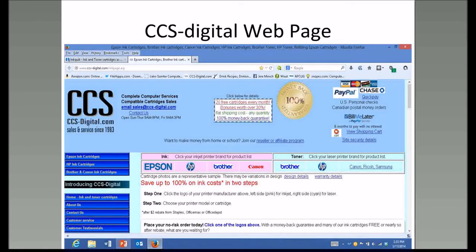This is the CCS Digital website. Another reason I like Izzy is because he takes PayPal—when I order cartridges from him, I usually pay with PayPal, which makes it very easy. Notice he covers Epson, Hewlett Packard, Brother, Canon, and then he has toners for Brother and HP. If you know either your cartridge number or your printer model, you can find the ink at his website.